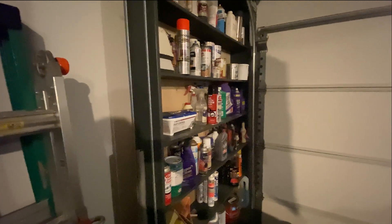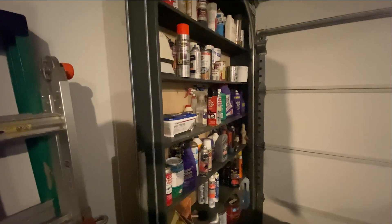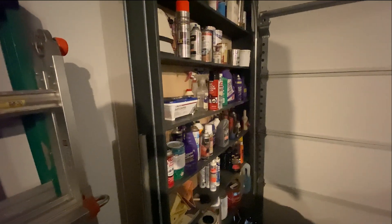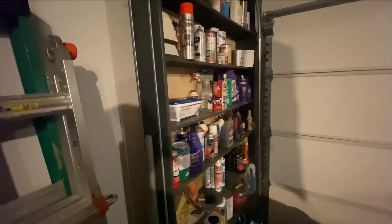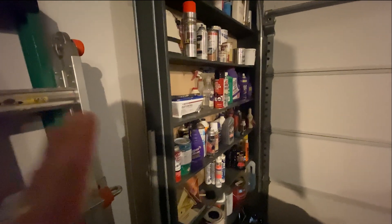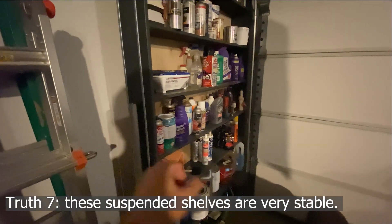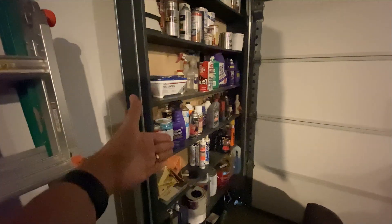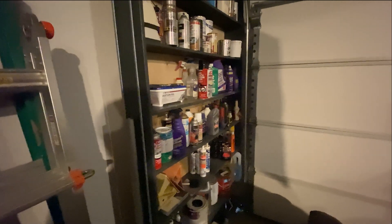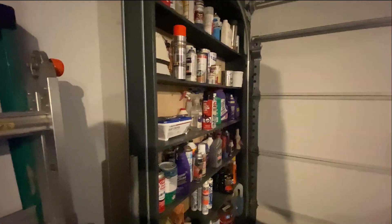Another concern in the comments was just how stable are these shelves — not being attached to the wall, just being suspended from the rafters, and also with the garage door going up and down. The answer — and this is the seventh truth — is that they're very, very stable. If you push real hard on the bottom with nothing behind it, you can get a little bit of lateral movement, but not much. If you have stuff behind it, there's no movement at all. And as far as the garage door, when you open and close it, there is no movement at all.